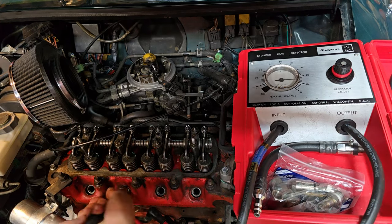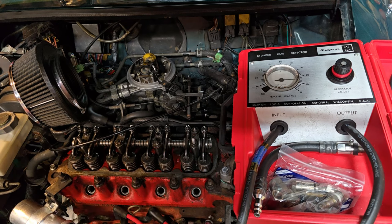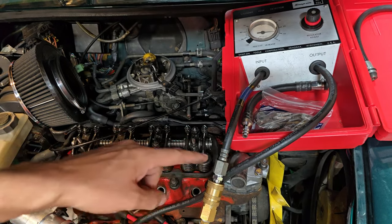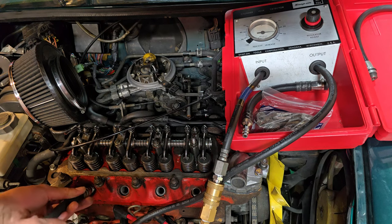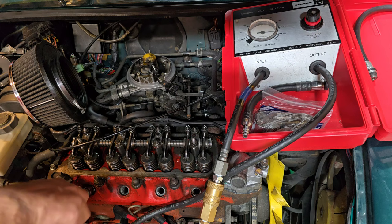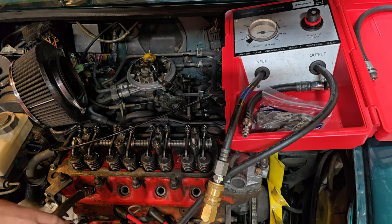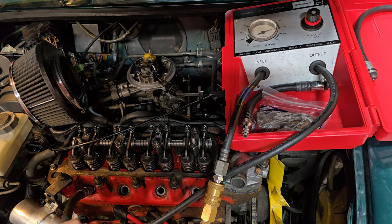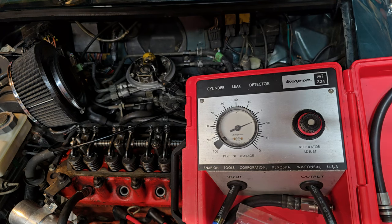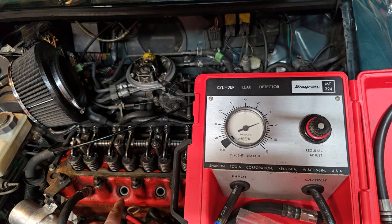Moving on to cylinder four — rotating the engine 90 degrees to get cylinder four to top dead center. I can actually see the timing mark once again down there because it's the same for one as it is for four. Let's go ahead and get this hooked back up. Cylinder four has about 22 to 24% leakage — so three and four are leaking about the same amount, three being the worst.